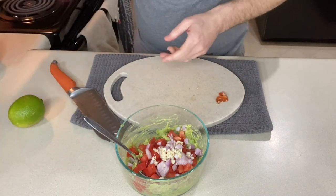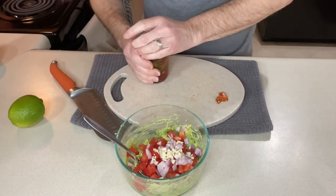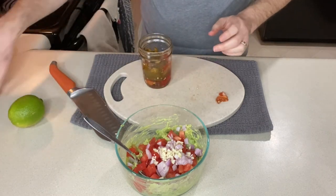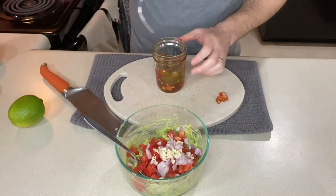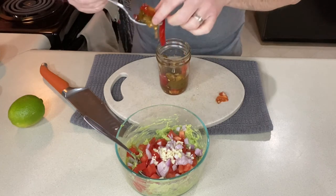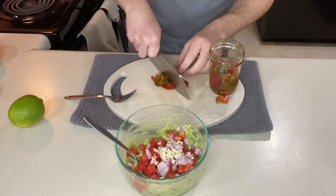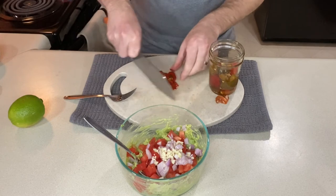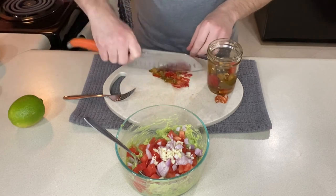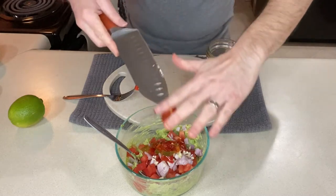I'm going to add some jalapeños. Normally I would add one fresh jalapeño to the mix, but I don't have any so I'm going to use jarred jalapeños. These are jalapeños that I pickled myself out of my garden, so I always have these around. You could seed them or not depending on how spicy you want it.